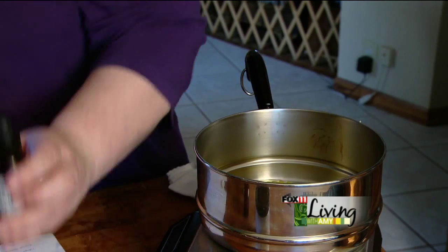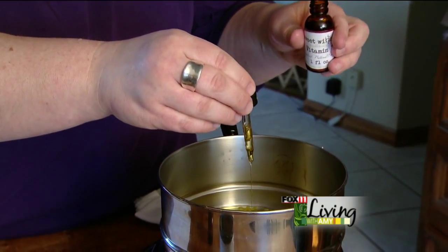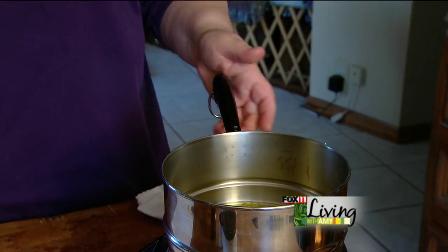The next thing we're going to add in is about three drops of essential oil. Then we're going to put it on our pan to let it heat up and get all the ingredients incorporated before we add it to our tubes.